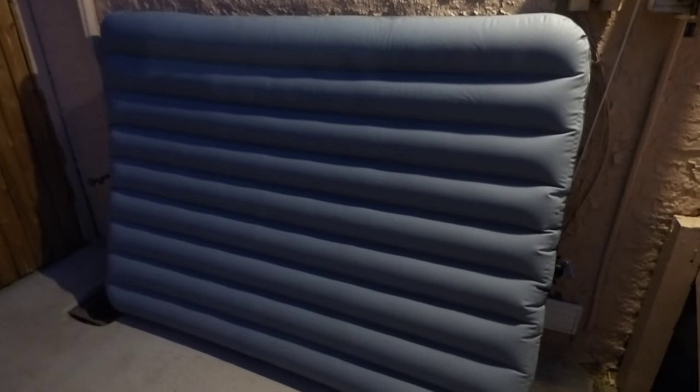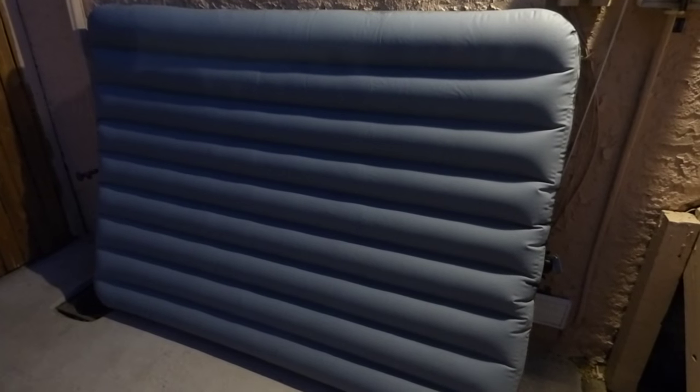Hey, how you guys doing out there? My name is Kenneth Burb. I'm the designer of Digital One Crystal Screen Paint and Digital 4K Crystallonic.